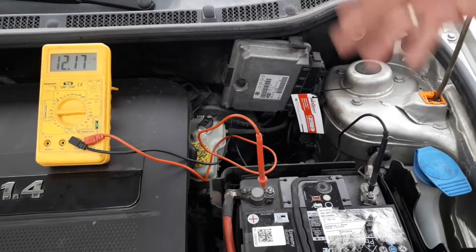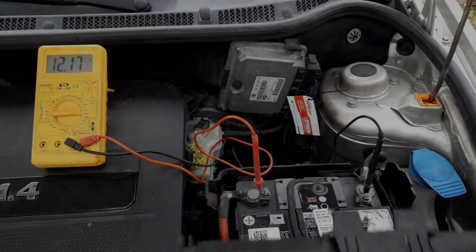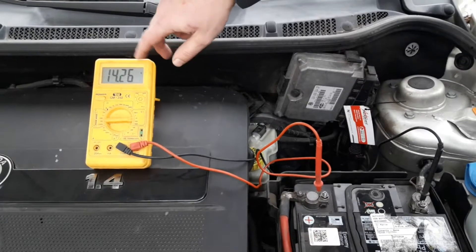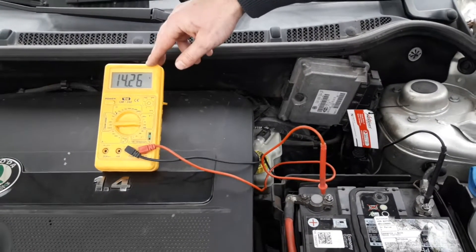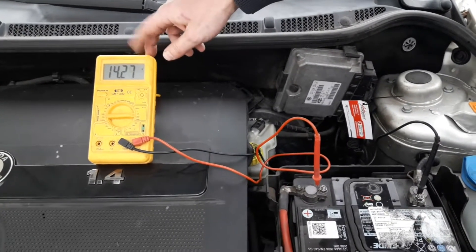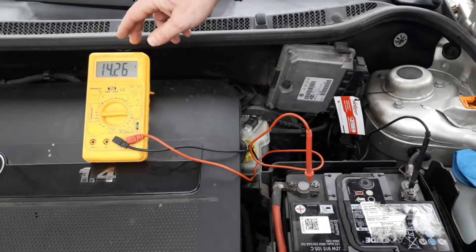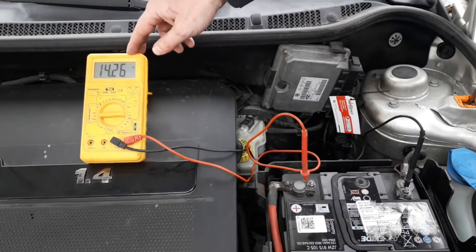Once you've connected the multimeter to the battery, start the car. After we've started the car, we've got the voltage output reading which is 14.25 to 14.27 volts — that is the standard, which tells us the alternator is doing its job properly. Anything below 13.5 volts is bad.